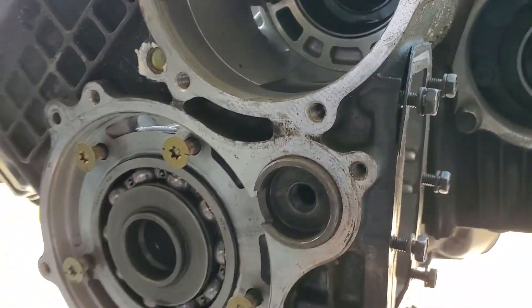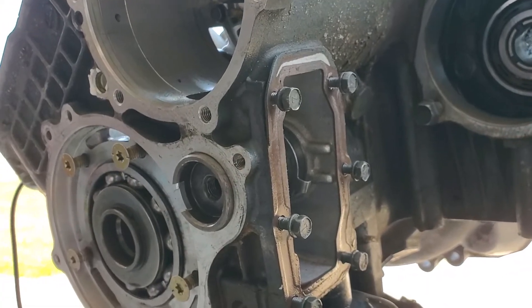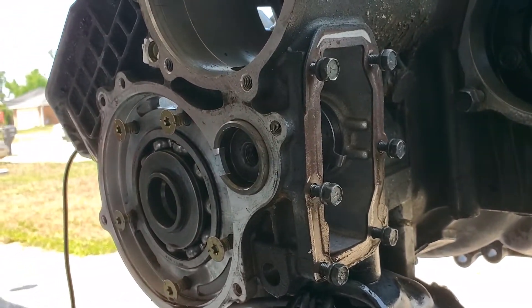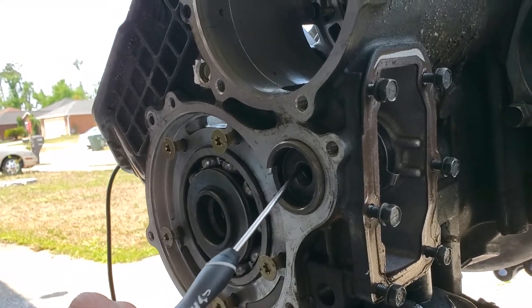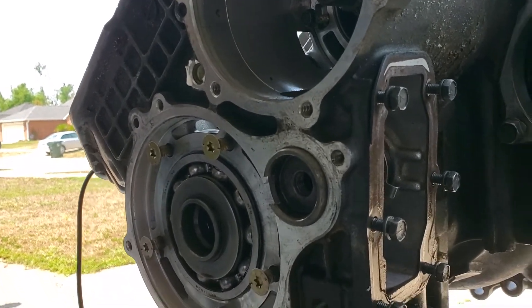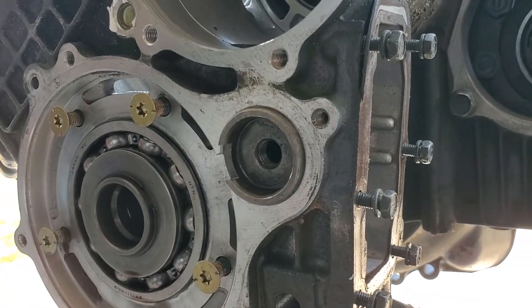I wanted to make a video on this on its own, because if you don't know to grab something from the backside, you'll be there all day trying to figure out how to get it out. Another option is to put a screw or bolt in here to pull it out, like I did up top — but be careful doing that so you don't mess up those threads.